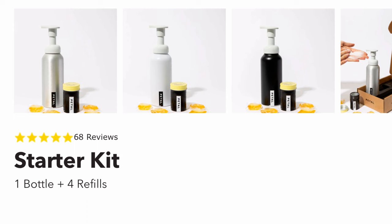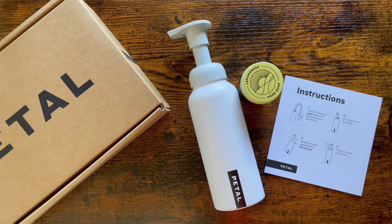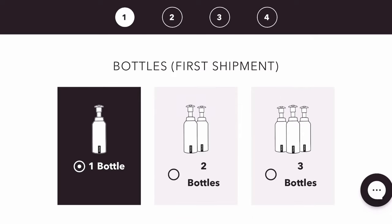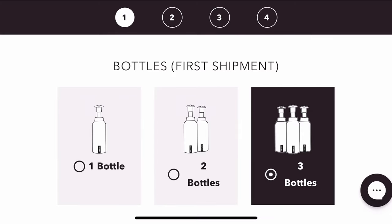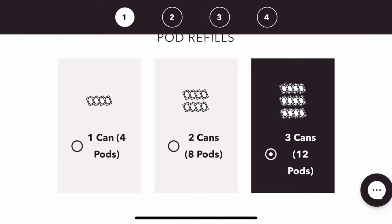They have three different colors of the soap bottle — I chose the white one, but they do have other colors. If you need a bigger kit, they also sell bigger kits with more soap dispensers, and you can order the soap pads on their own. I think they start at four pads for $15, and the more refills you buy, the cheaper it gets. They also have a subscription option so you regularly receive refills and always have soap at home.